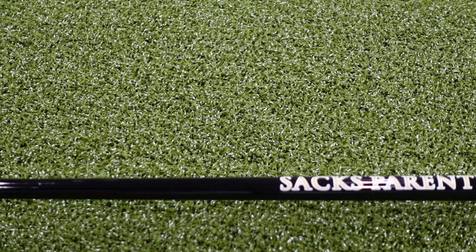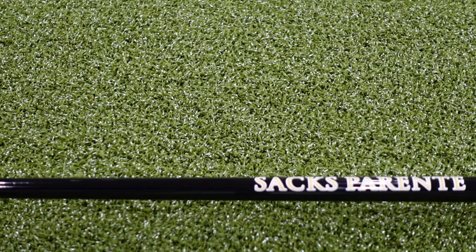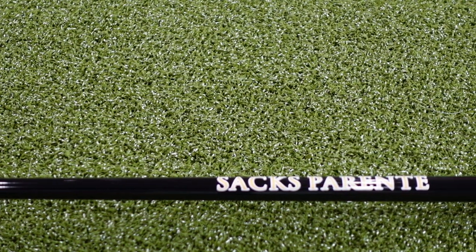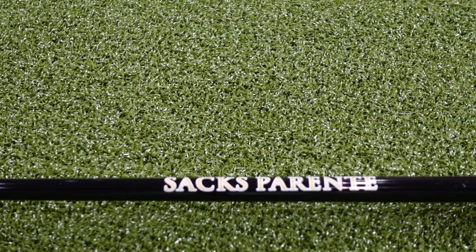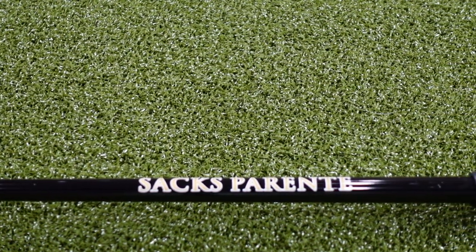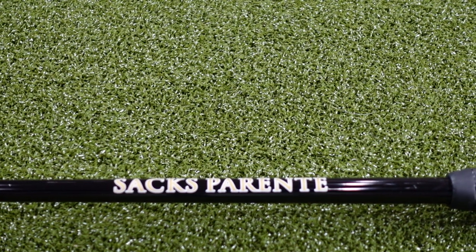When you combine that with their ultra low balance point design and their proprietary putter shafts, it's created a design that is intent on allowing the user to get out of the way and just let the putter do the work as it flows freely throughout the stroke.